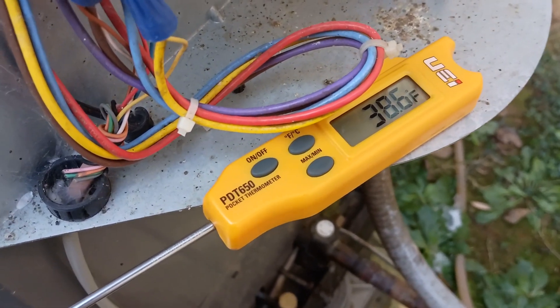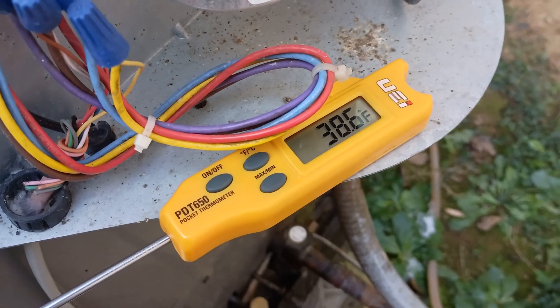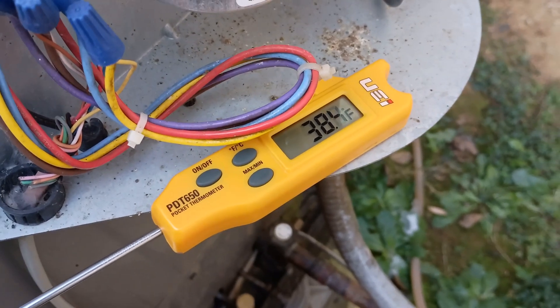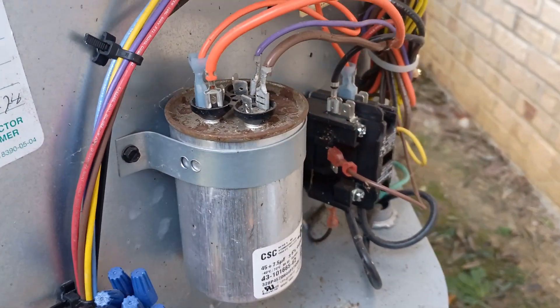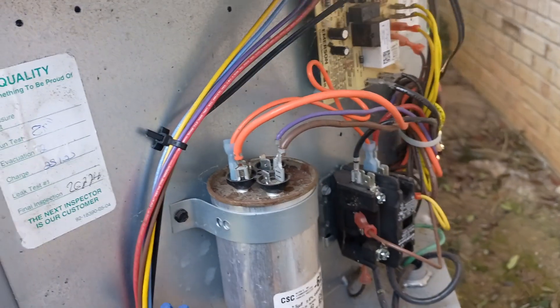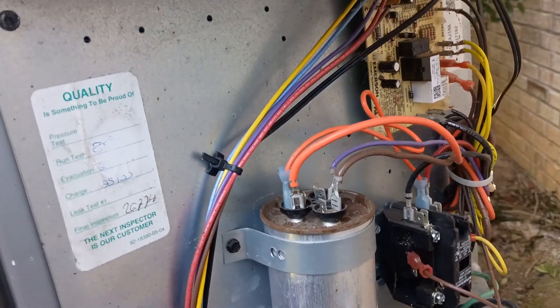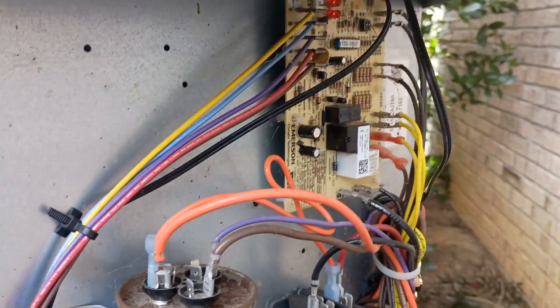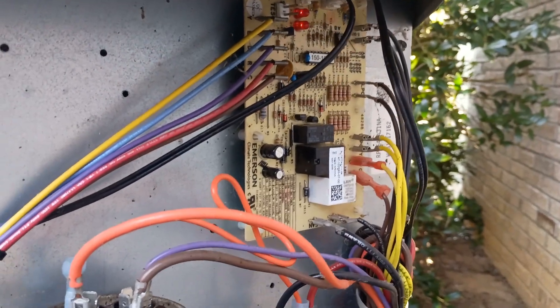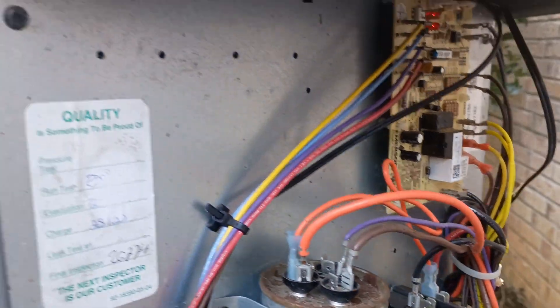What's going on guys? Man, it's a scorcher out here - 38 degrees. It's a lot warmer than it was this morning; it was down in the teens this morning. It was cold, I don't like it. It's wintertime. All right guys, we are working on a Rheem here, a new style of Rheem.